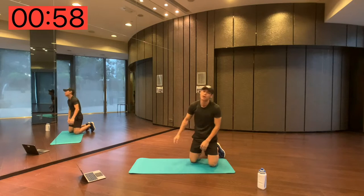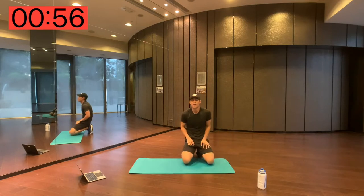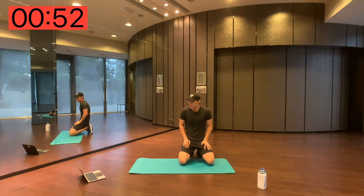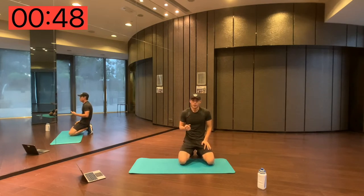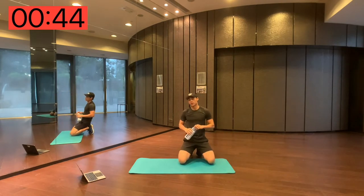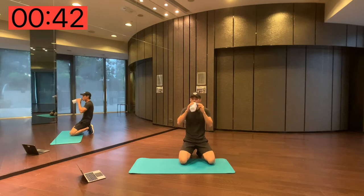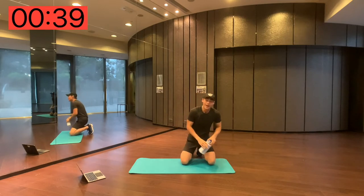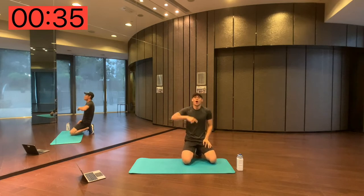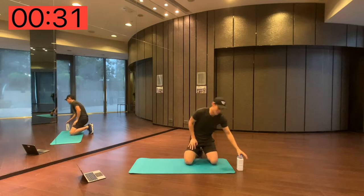Alright, so this is what Tabata is — 20 seconds work, 10 second rest, there's 8 rounds of exercises, and then into a 1-minute rest. So now we're having that rest, 45 seconds left — get something quick to drink. Then we get to complete that whole cycle over again, three more times — so that's 20 minutes.